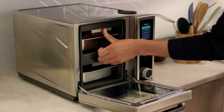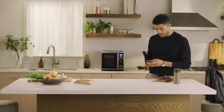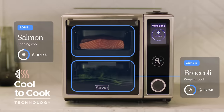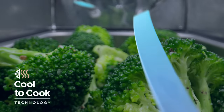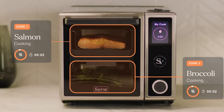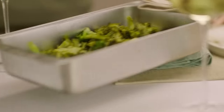If you're planning ahead, just load your ingredients, schedule your breakfast, lunch, or dinner, and Suvi does the rest. With its revolutionary cool-to-cook technology, your ingredients stay refrigerated until it's time to start cooking. And Suvi's multiple zones ensure that everything is ready at precisely the same time.